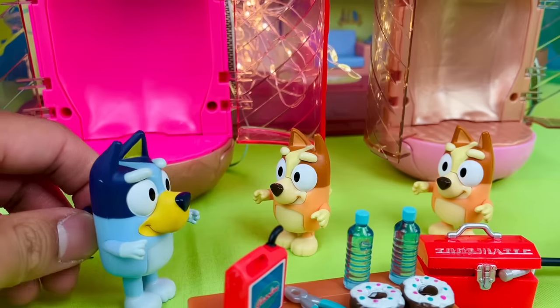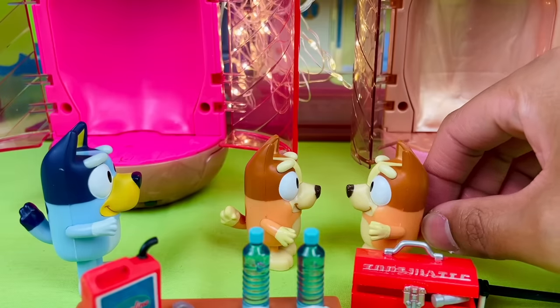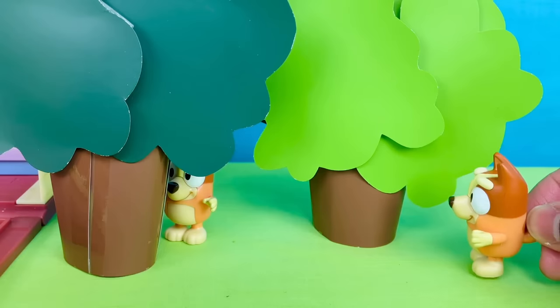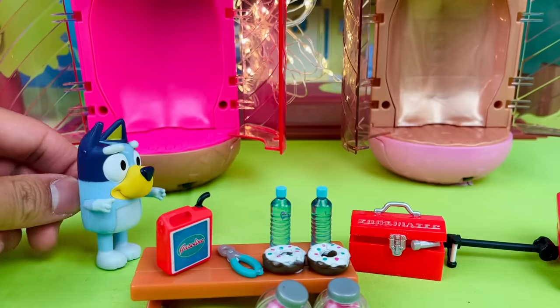I can't wait to trick Dad! Okay, Bingo, let's go play a trick on Dad. Let's go hide behind the trees over there — you hide behind that one and I'll hide behind the other one. Oh, that was so cool. These machines are so amazing.